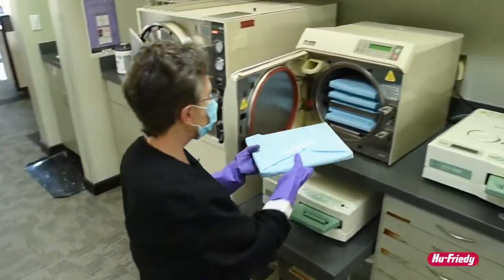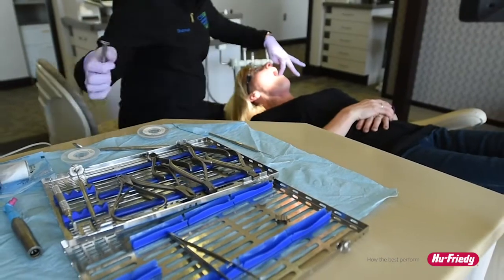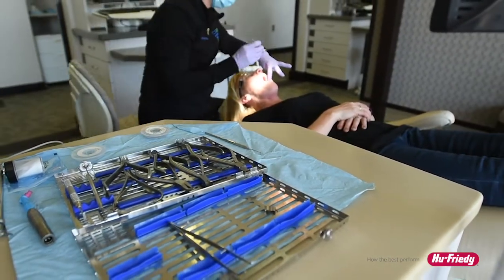Monitoring the sterilizer at your practice will give your practice the added assurance that instruments have been reprocessed correctly and are safe for use with your patients.